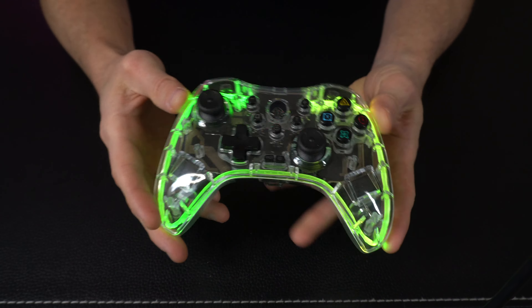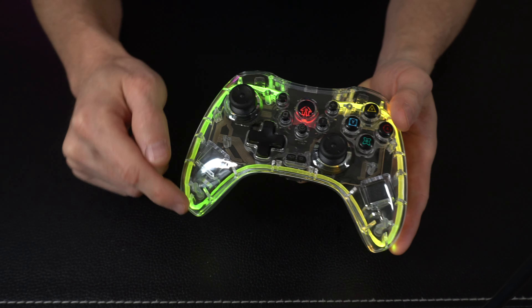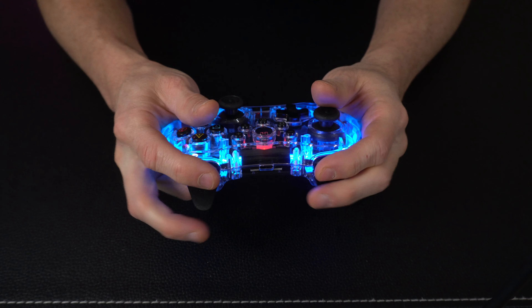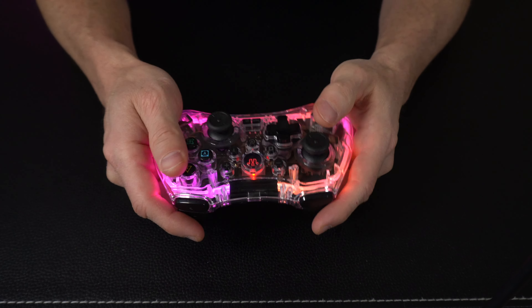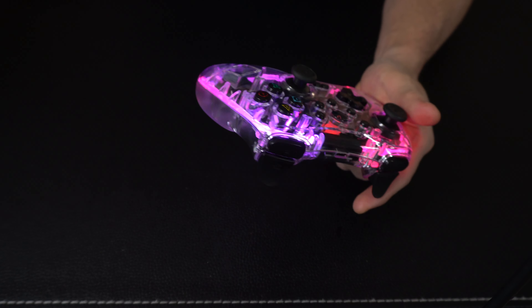And then we've got the controller itself. If we come in for a closer look, this thing looks awesome — it's got that clear see-through plastic and a really cool RGB wire going all the way around, and you've got some control over that as well. Overall this thing's got some nice weight to it, feels right. It doesn't feel like a cheap piece of plastic or a crappy controller. All the buttons have really nice gratifying clicks, the joysticks have the right type of resistance — all of that great stuff.